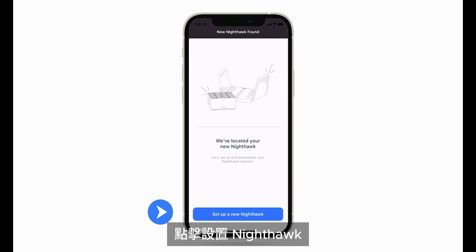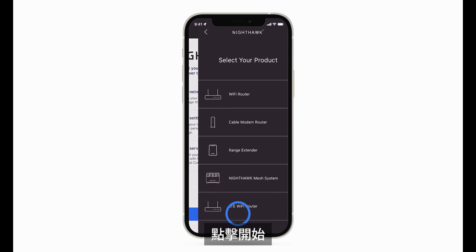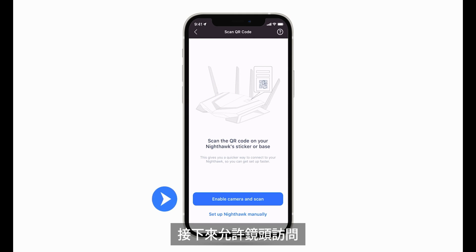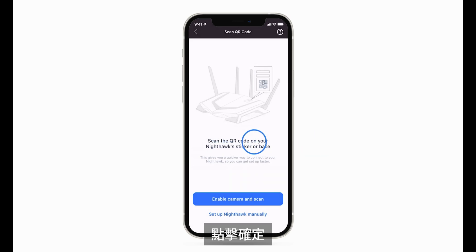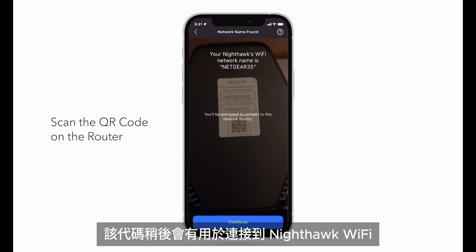Click Set Up a Nighthawk, then click Get Started. Click on the tab for the product you are setting up and click on Wi-Fi Router. Allow camera access so you can scan the QR code found on your Nighthawk Router. Click OK and scan the QR code. This code will come in handy later for connecting to the Nighthawk network.